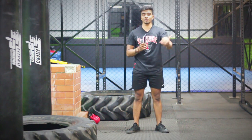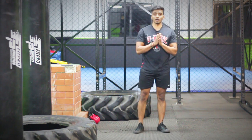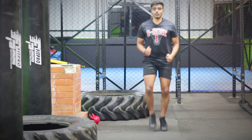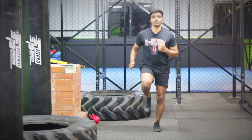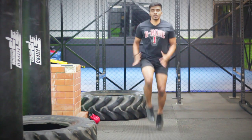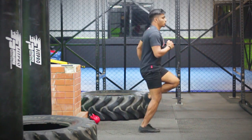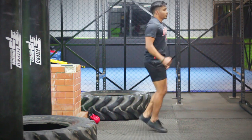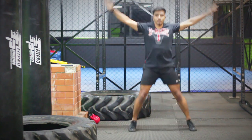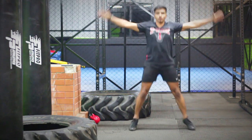We are going to perform the next 5 minutes for our warm-up. We just want to do 1 extra exercise. First, we will start with a normal jog. Now you can increase the pace for 2 minutes, then jump to jumping jacks.